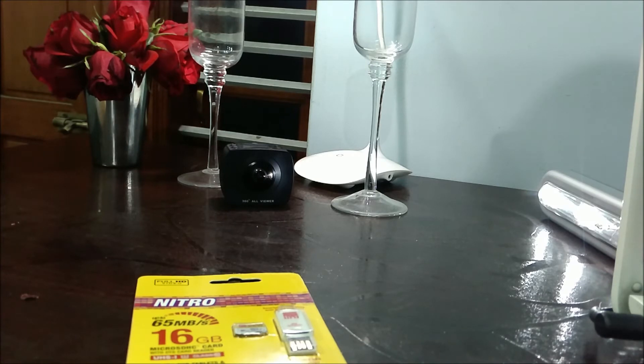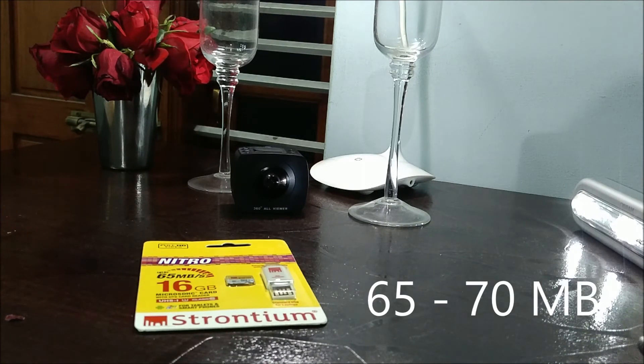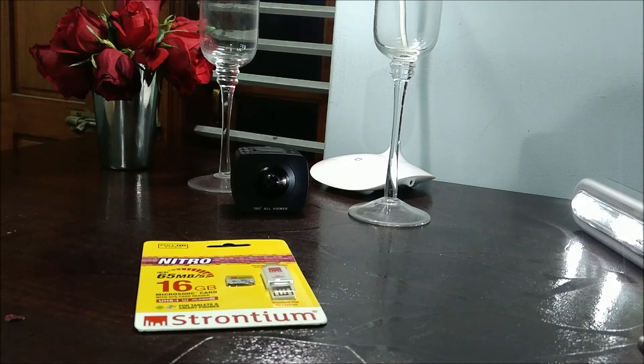If you only want the SD card reader, check the link in the description. The manufacturer guarantees speeds up to 70 MB/s as per Amazon, but the package mentions up to 65 MB/s — either way, these speeds are impressive. They claim it can record 1080p and 3D video. I bought this for my 3D camera, which is in the background.